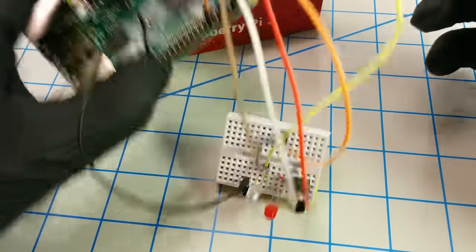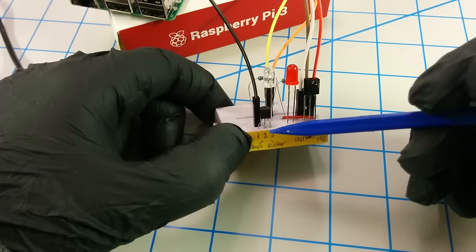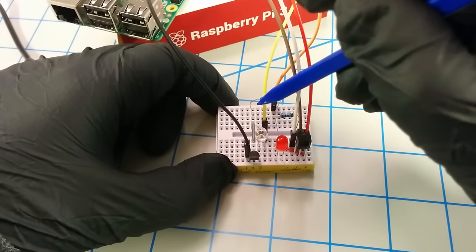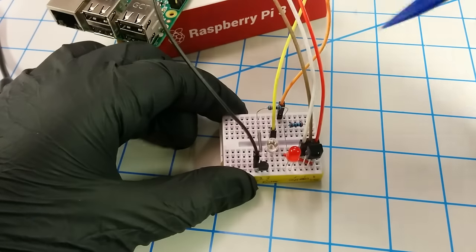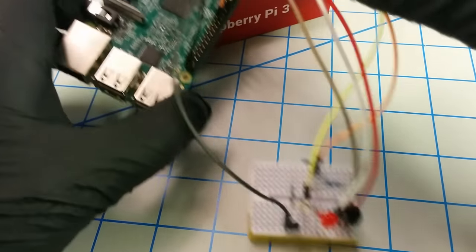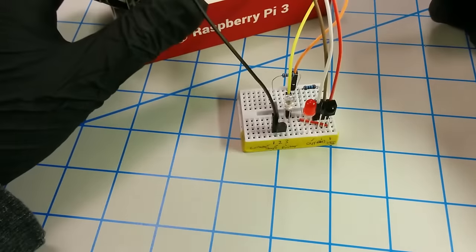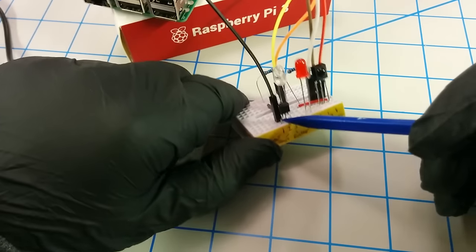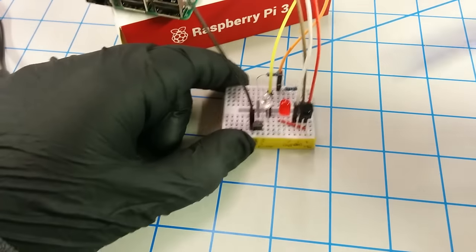Moving on to the second pin, which is the base — I've bridged it over and there's a 220-ohm resistor hooked up to it, and then that's tied to a jumper cable which goes to GPIO 22 on the Pi.